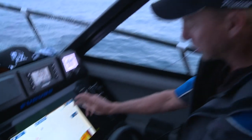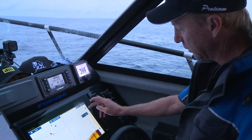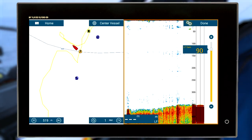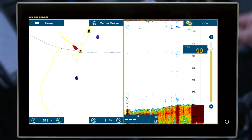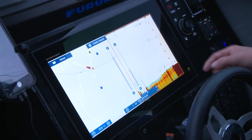I pretty much like to adjust the gain up until I start getting clutter. As the gain comes right up — I'm right up to 90% gain — you can see I'm getting a really defined bottom and I'm starting to pick up bottom marks, although I'm struggling to see exactly what those marks are.